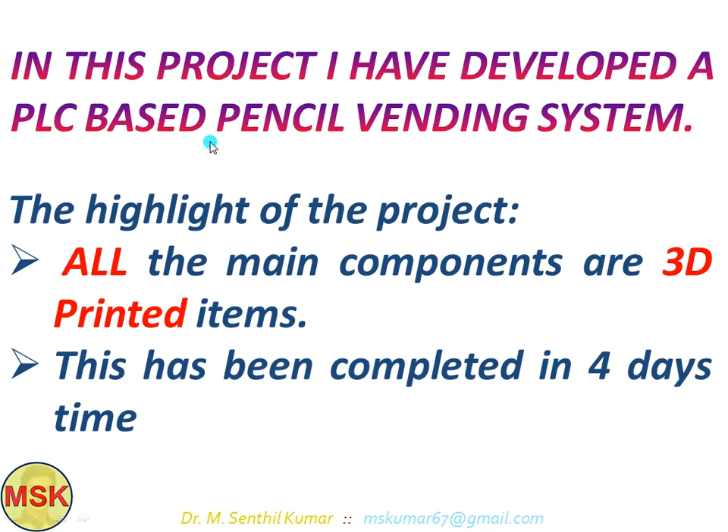In this project, I have developed a PLC based pencil winding system. The main highlights of this particular project are that all the main components are 3D printed in my personal 3D printer setup. This has been completed in four days' time. After seeing this video, you may have an idea about how we can develop this kind of model — not only for vending pencils, but also for other products, even in a commercial way.